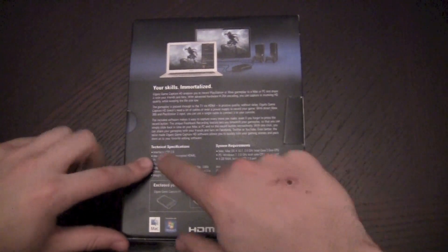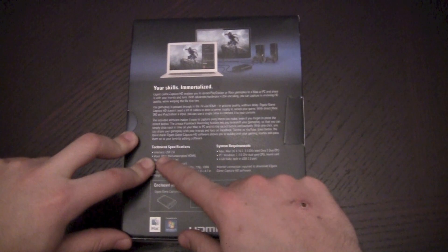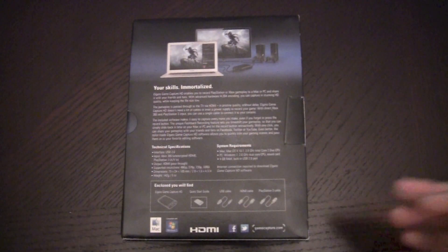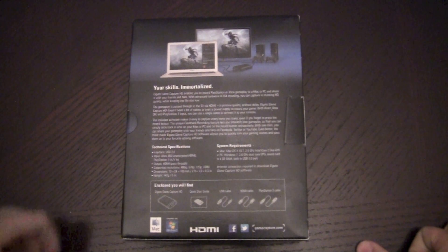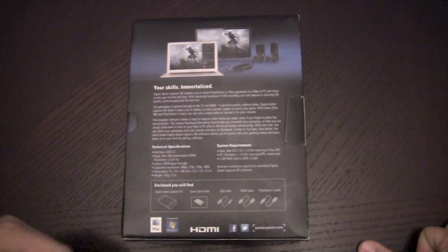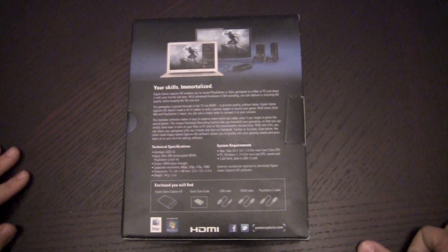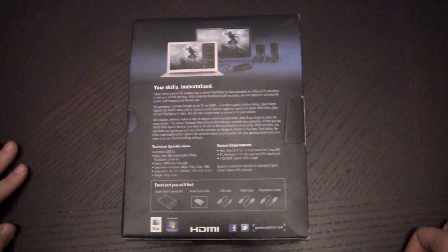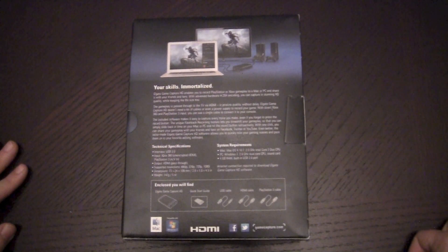So as you can see here, tech spec-wise, it'll use basically USB to your Windows computer or your Mac computer, whatever it may be. You can use your Xbox 360 with the HDMI. If you want to use PS3, you have to use the AV or maybe go through an HDMI switcher. That's because Sony has the PlayStation encrypting the HDMI output, so that's not going to work in this case.